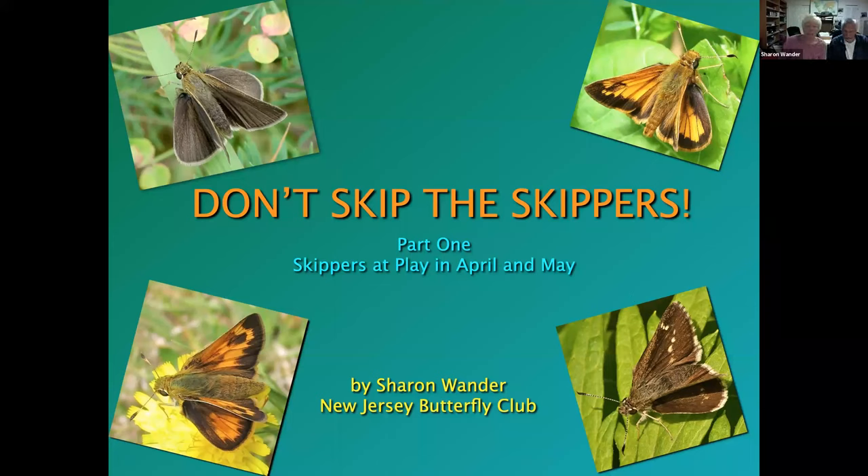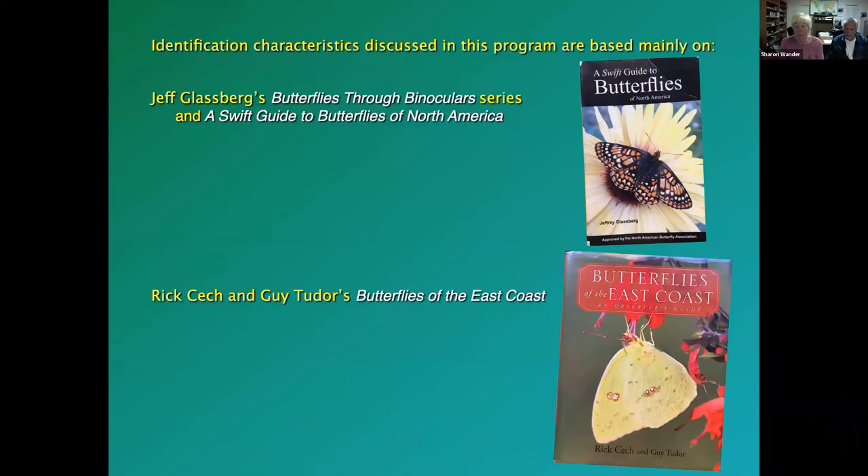We're going to be going over identification characteristics, but I certainly have not developed these on my own. I'm a big user of field guides — since 1992 we've been using Jeff Glassberg's Butterflies Through Binoculars series, and his latest is The Swift Guide to Butterflies in North America. A wholly different book — not a field guide — is Butterflies of the East Coast by Rick Cech and Guy Tudor, a large-format book with tons of information on life histories, biology, ecology, and identification. Both are indispensable.